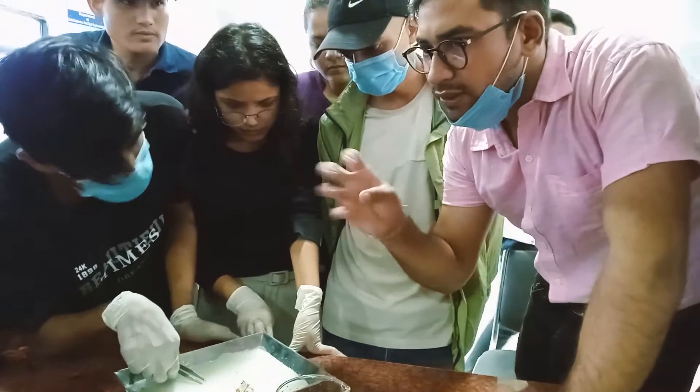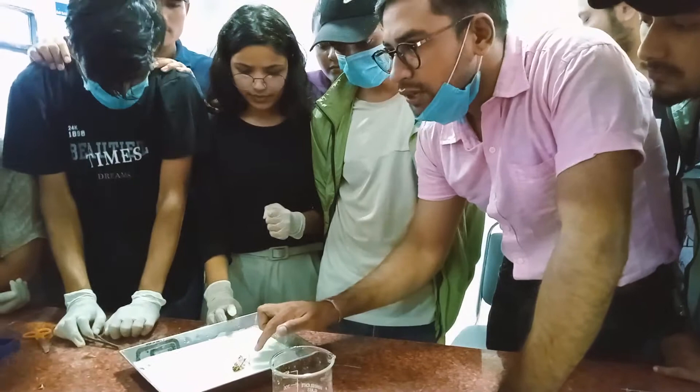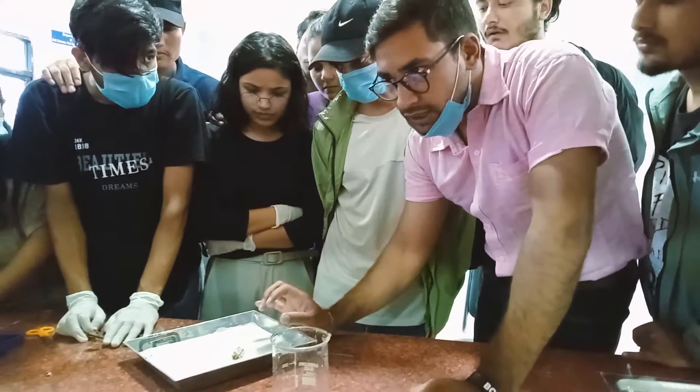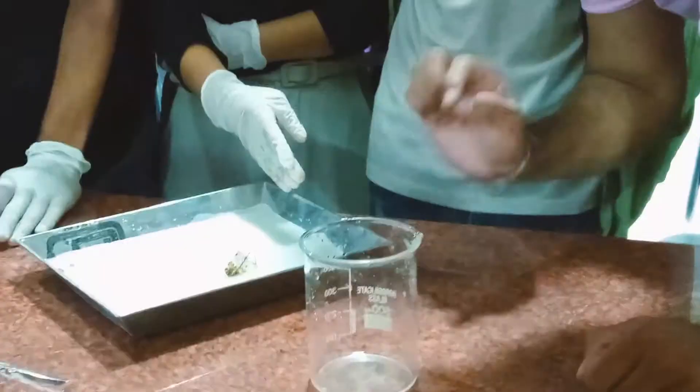This is the grinding. This is the foregut. This is the midgut. This is the hepatic cecum. This is the main digestion. This is the Malpighian tubules. This is the foregut. This is the hepatic cecum.